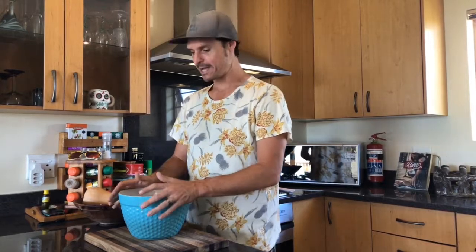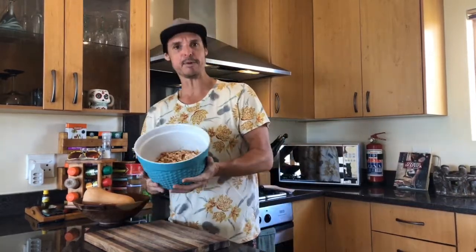Great to have you back here with us for recipe 10 of our 21 recipes in 21 days. Today we are going to do a staple around here on the Wild Coast called Ngosho — samp and beans, pretty much.